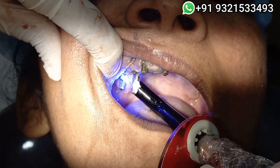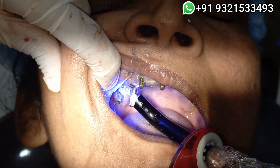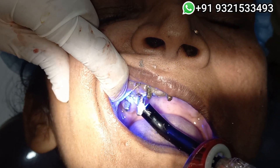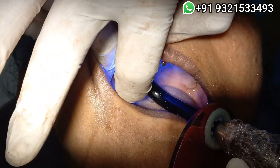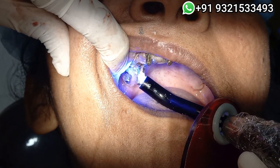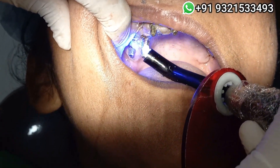Unnecessarily, what happens is a doctor keeps trimming the implant until the implant doesn't remain at all. So these adapters will really solve the problem — see how nicely the angulation has got corrected. The adapter almost becomes like a part of the implant.